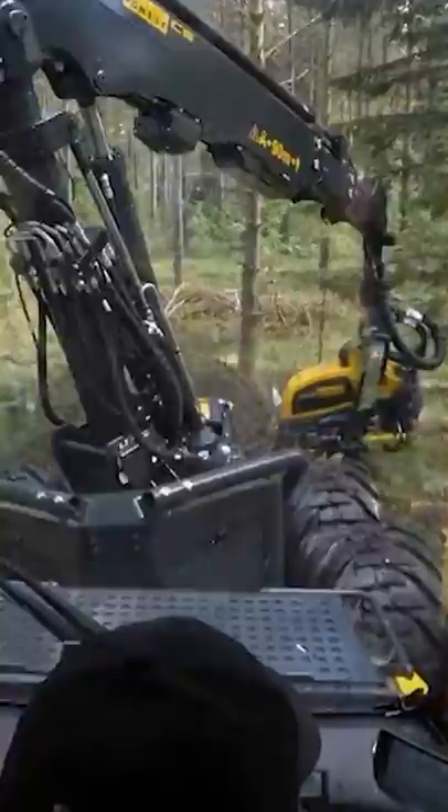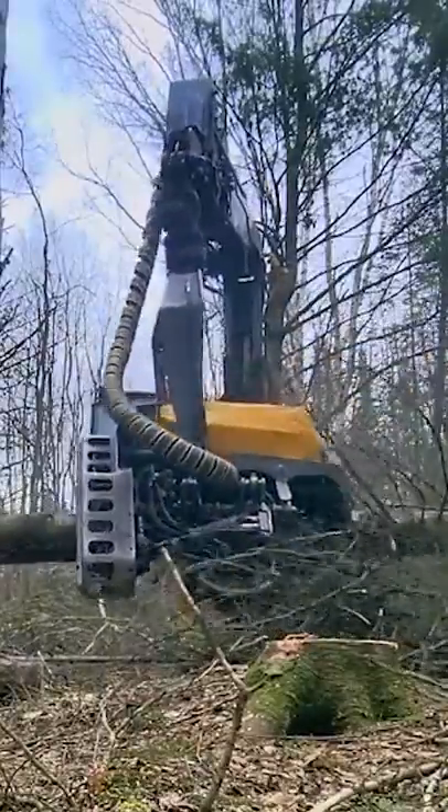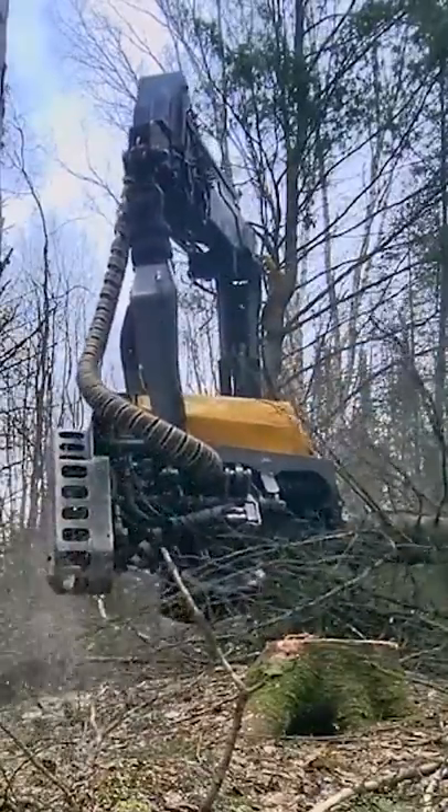This machine is used in sustainable forestry. Each year they cut a few rows and let the forest naturally regenerate.